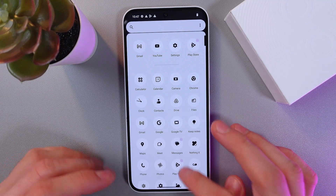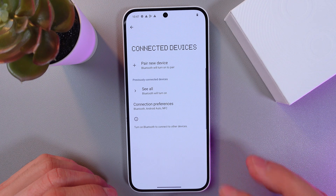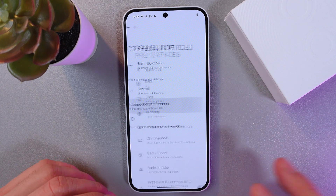So let's go to the settings. Find your connected devices here, then find your connection preferences section.